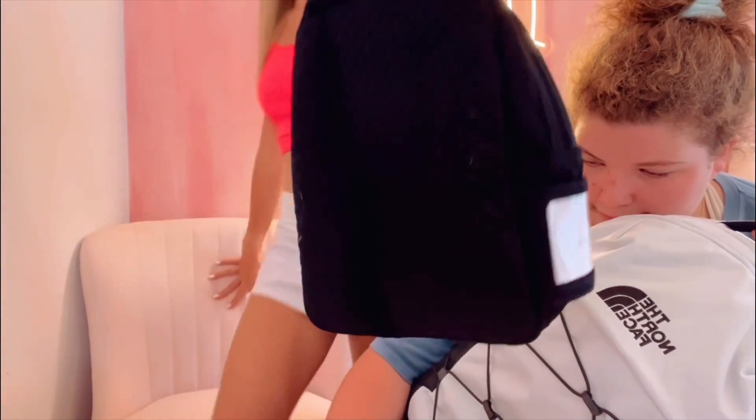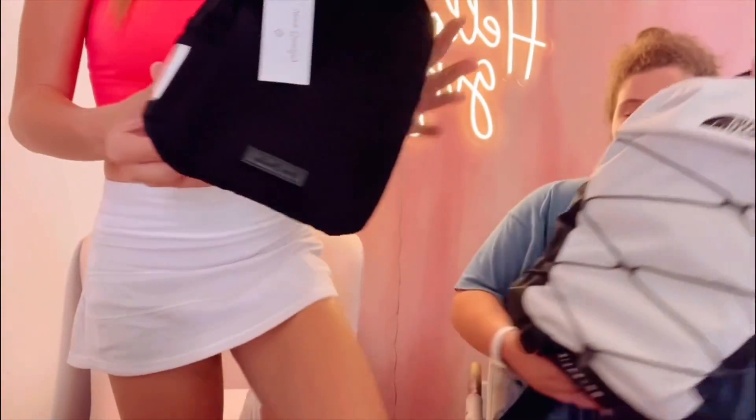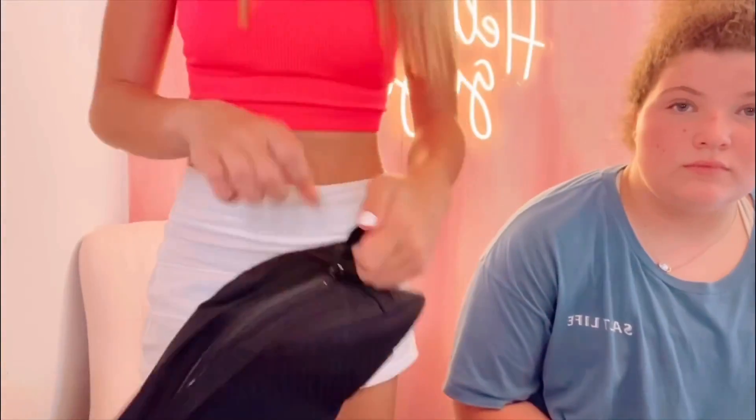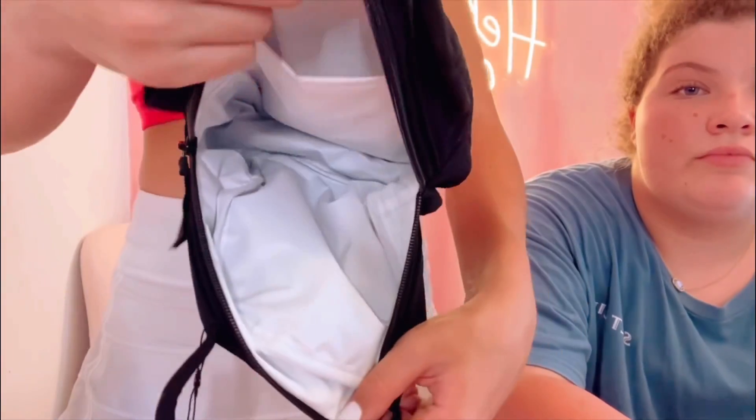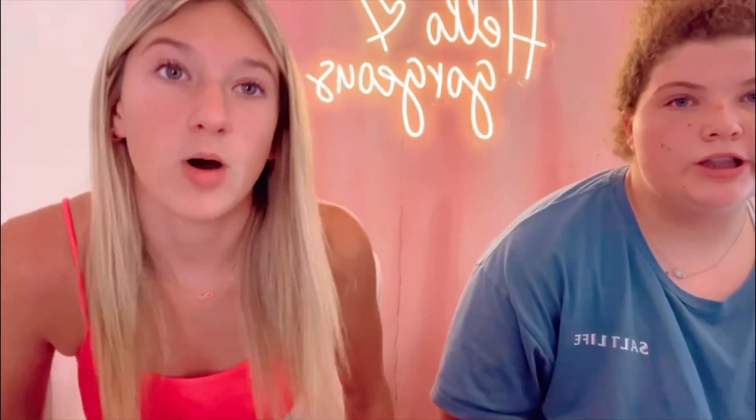The last thing I got was my lunchbox. It's from Vera Bradley — this is the design, it's black, and the inside has little pockets. Well, I hope y'all enjoyed our haul. I'm going to do a get ready with me for the first day of school. Bye guys!